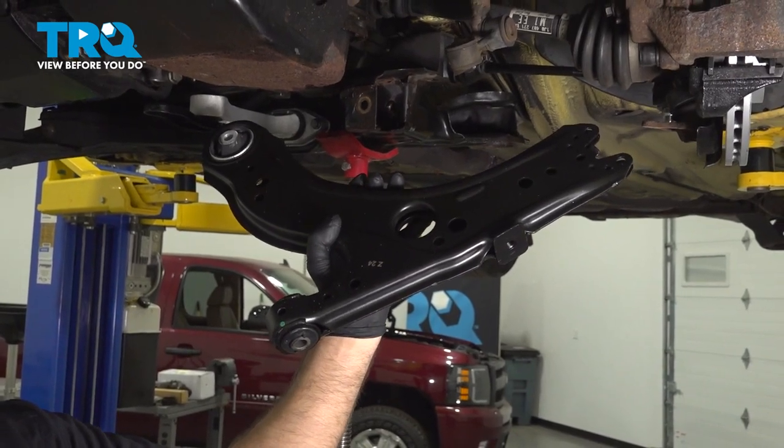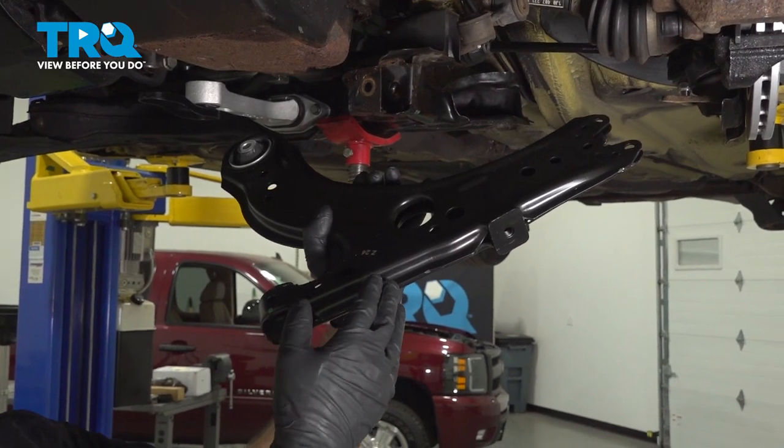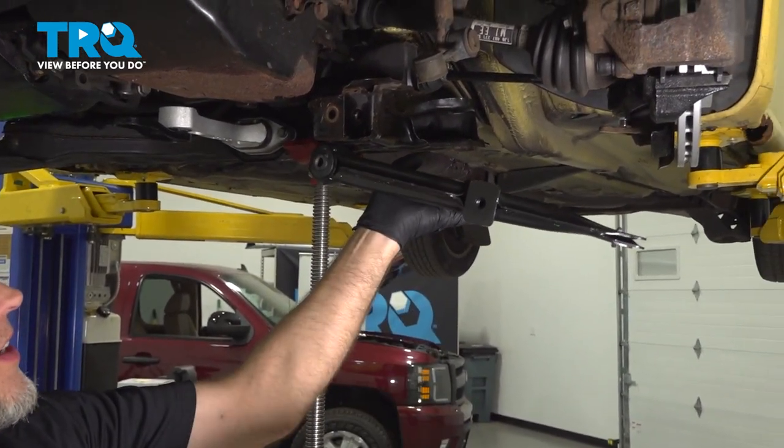In this video, we're going to be working on this 1998 through 2010 Volkswagen Beetle. We're going to be replacing this front lower control arm, and it's located right here.